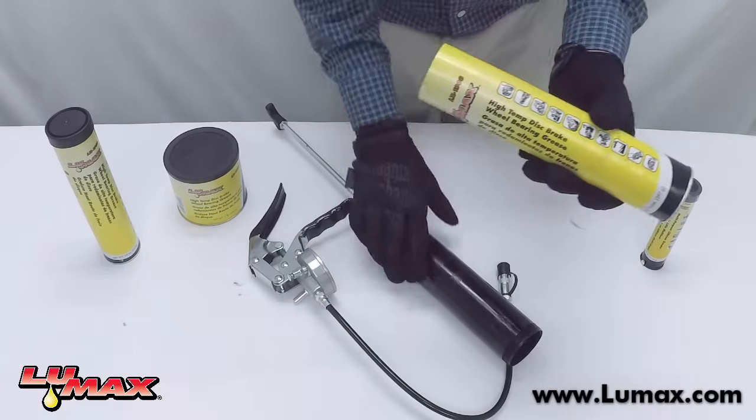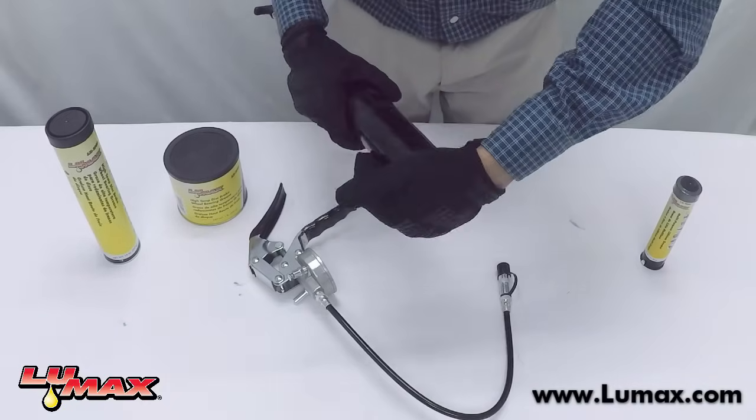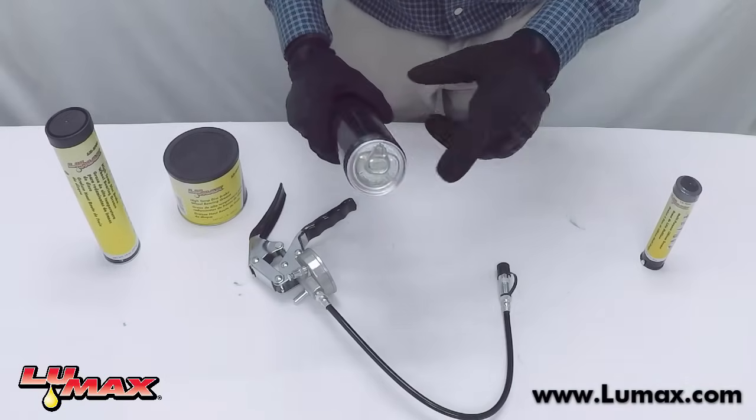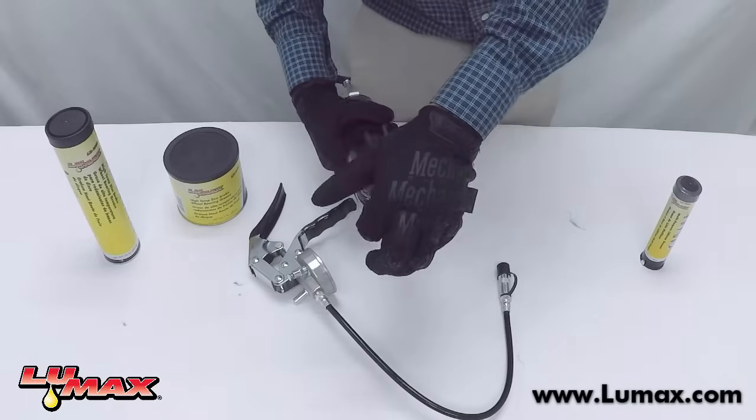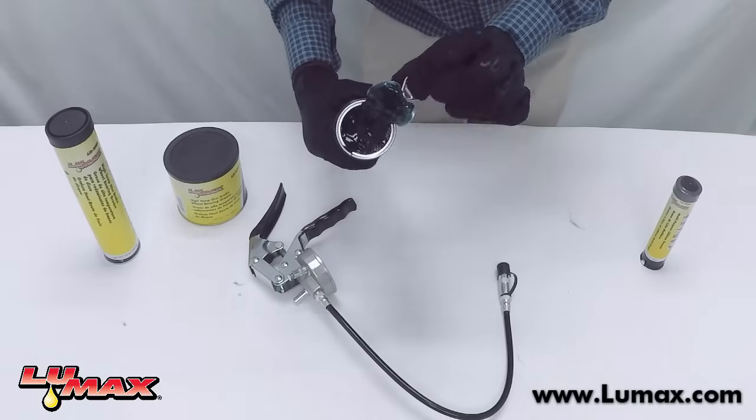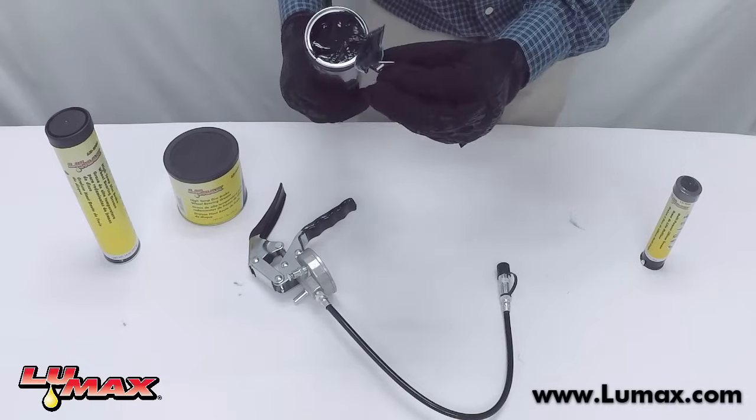Next, take the cap off, put the open side into the barrel, and make sure it's securely fit down there. Go ahead and pop the top — sometimes you'll have grease on the cap and you want to make sure you get that into the barrel.